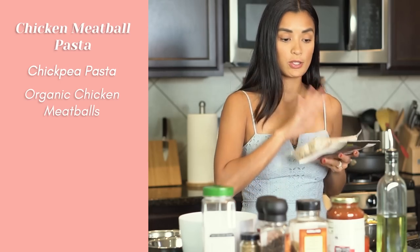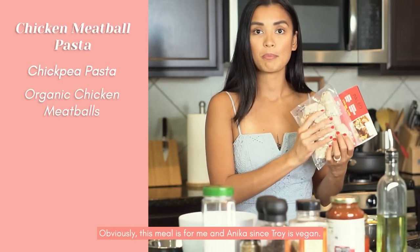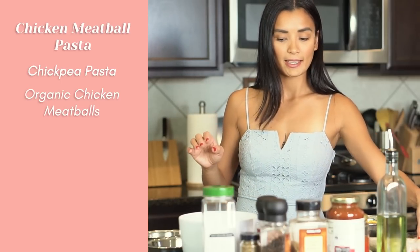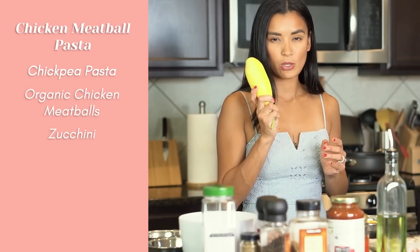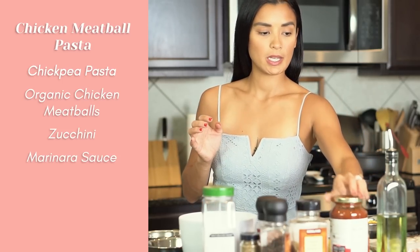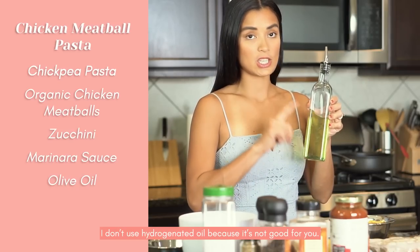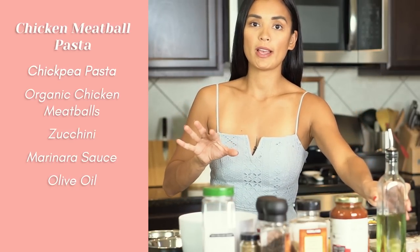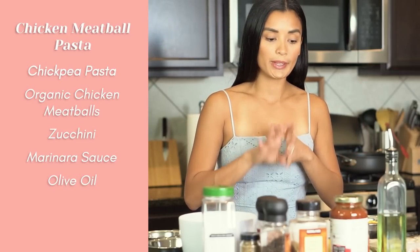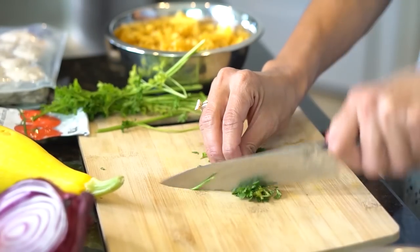I got this at Costco. This meal is for me and Anika because I didn't eat my husband's — his meat is fully vegan. Next up, we're going to use zucchini, marinara sauce, olive oil or grapeseed oil. I don't use hydrogenated oils because they're not good for you. You can use avocado oil, olive oil, grapeseed oil, or coconut oil. Also tomato paste and a bunch of seasoning, parsley.